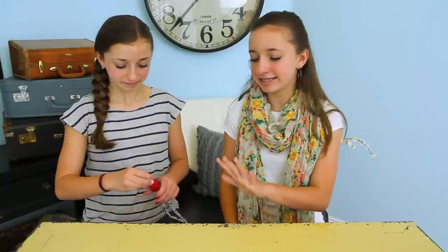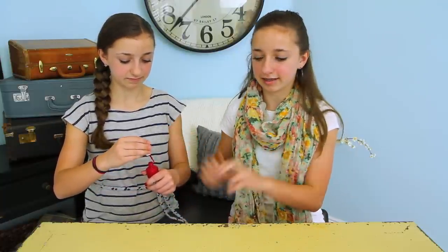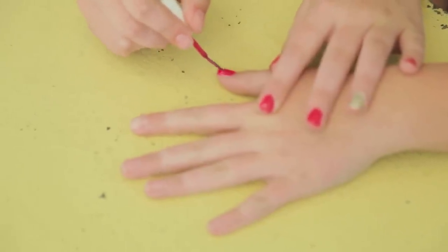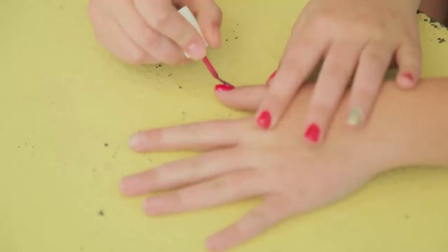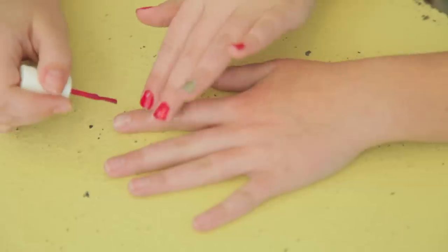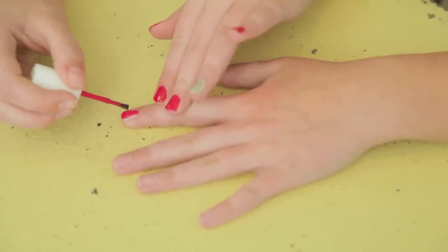We'll start by painting all of our nails, except for the ring finger, the Plumberry color. I love this color because it's almost like a red-pink, but it's still pink. It looks red on the nail, but it's pink in the jar. It's pretty cool — so vibrant and cute.